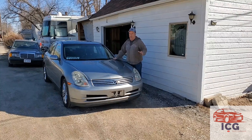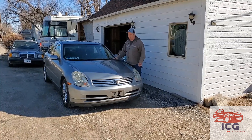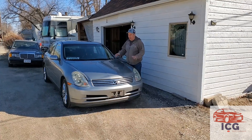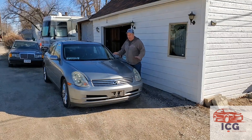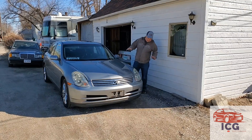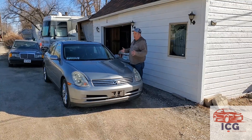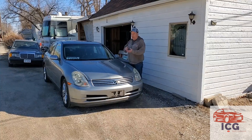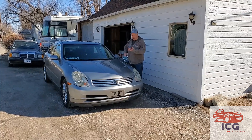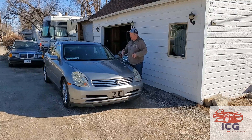I ordered a used caliper just in case the caliper was a failure point. Caliper was fine. We went ahead and changed the rotors and the pads. Got great front brakes now. In fact, we even put slotted rotors on it, which is just a little bit better than OEM. I got a kit on eBay that had pretty much everything — the rotors and the pads — out of Detroit. It's Detroit Axle.